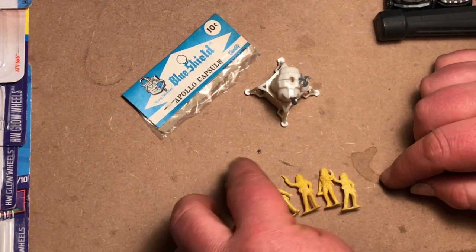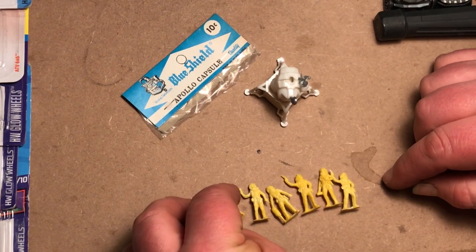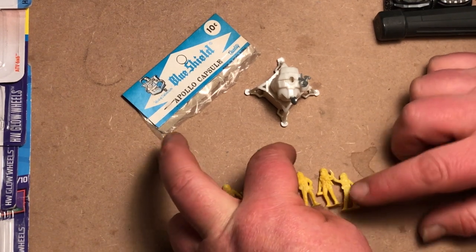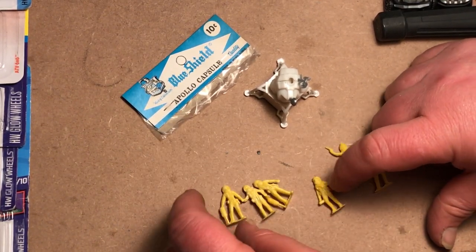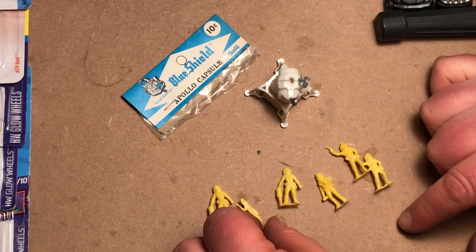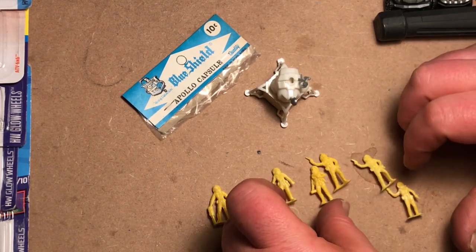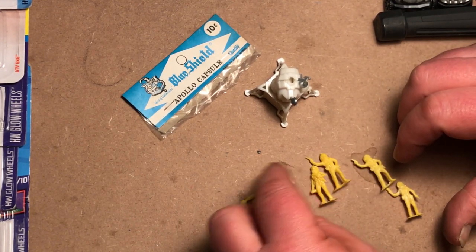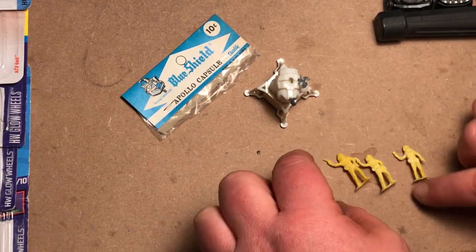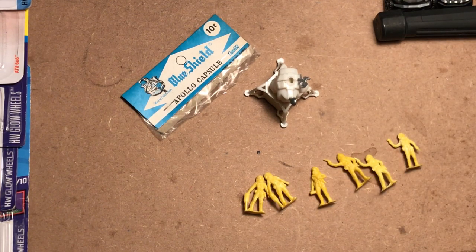There's absolutely no pressing or stamping information on the bottom. It looks like there's two poses... three poses. Yeah, three poses here — those three look the same, the middle one is unique, and then those two.